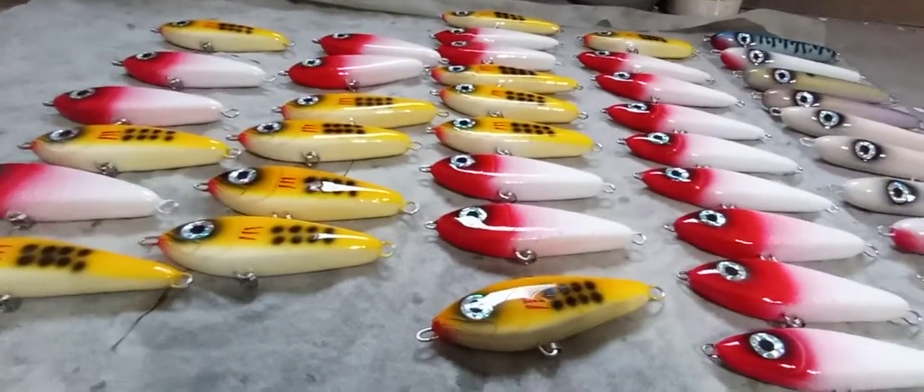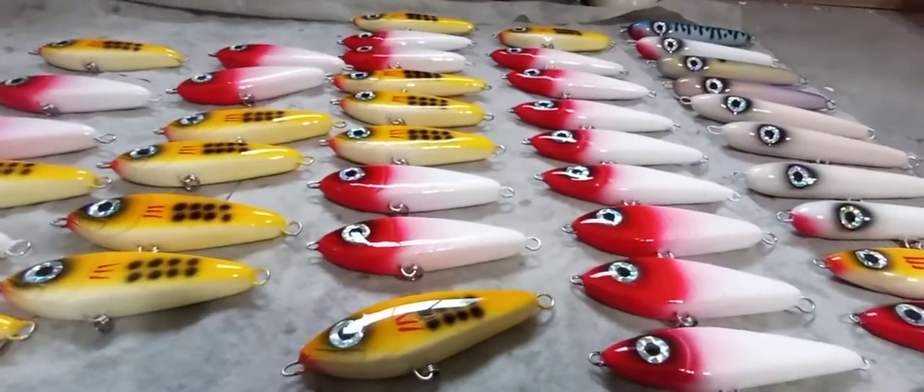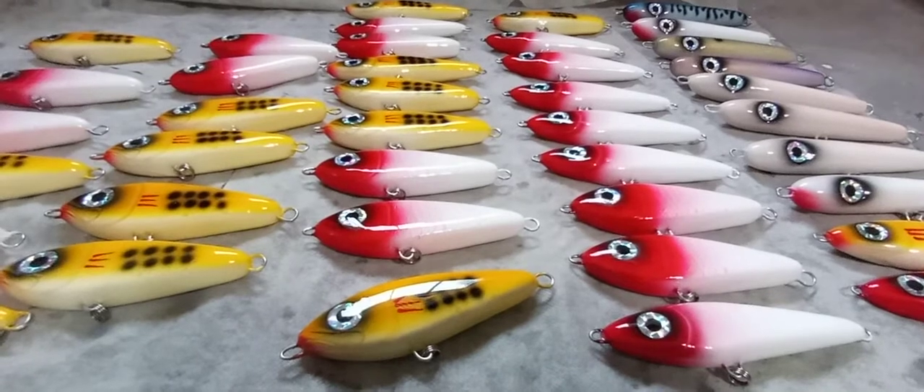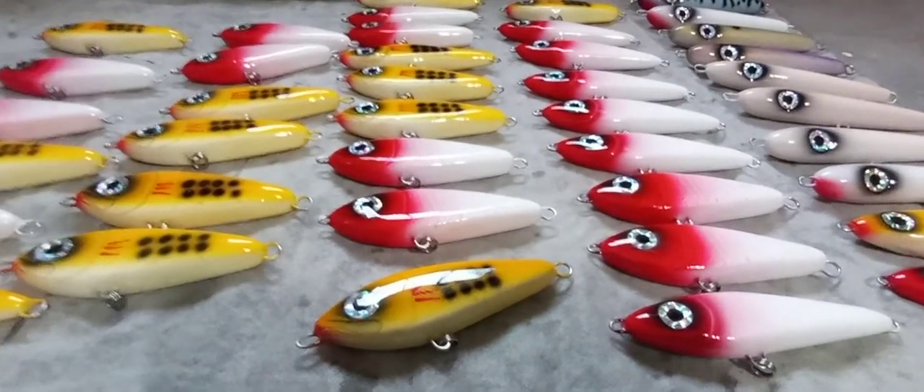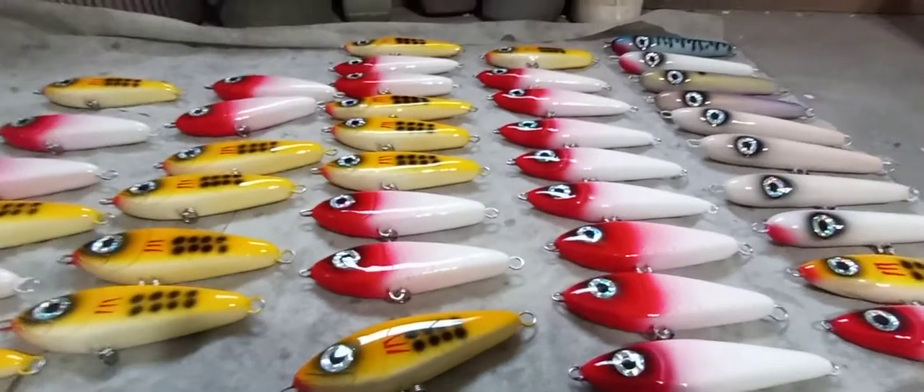In different colors — you see Chicken Scratch and Redhead here. I think he has Bunker, Wonder Bread, Baitfish, and another color too, I think Blurple. So definitely check him out.